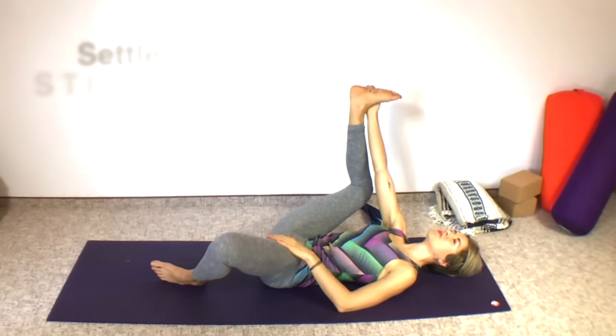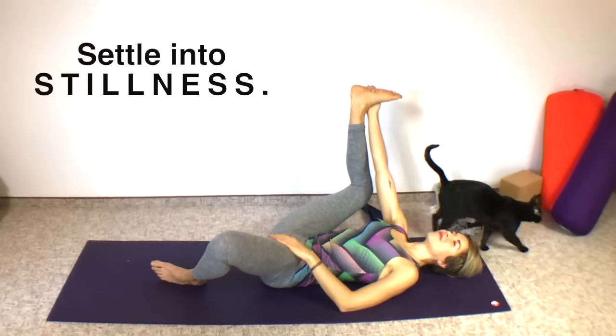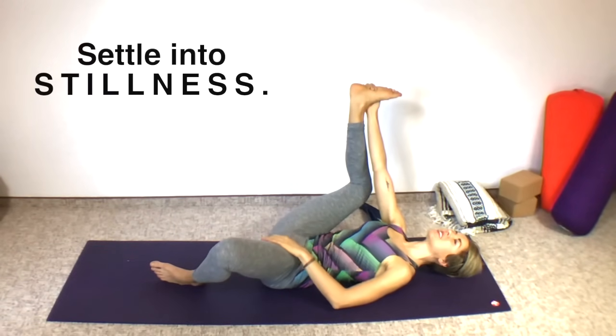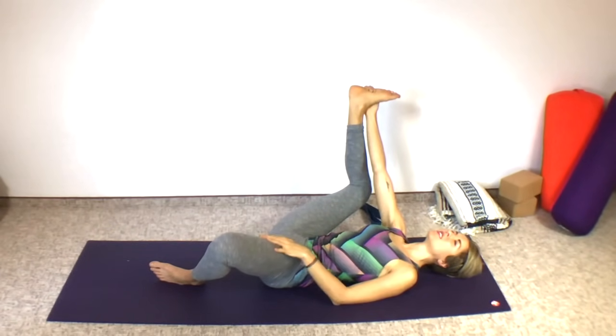We're going to be here for another minute or two. If you feel that your shoulders are tense or tight, try to relax them. The only thing that should really be slightly active is maybe this arm holding up the half happy baby leg. Everything else is open. You're feeling a deep stretch in your joints, finding that edge, holding it, and then being still.